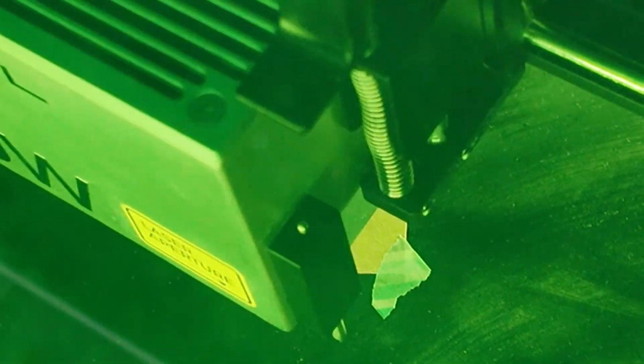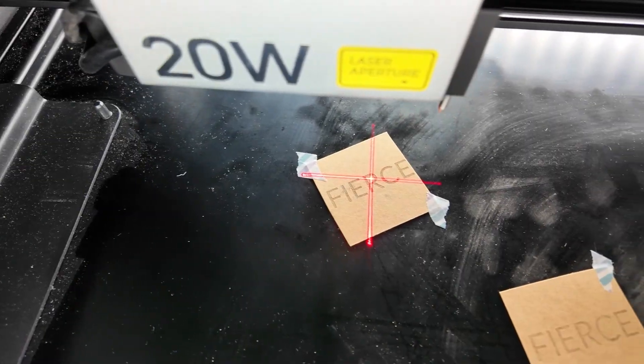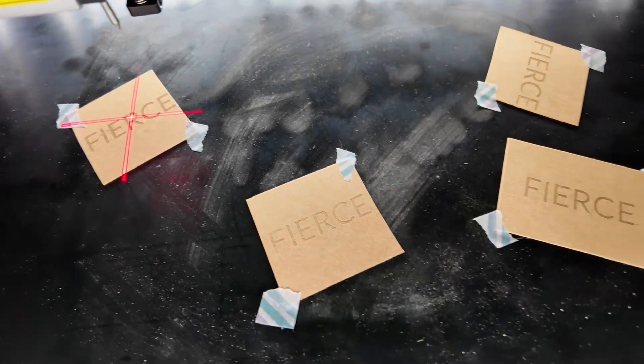Look at how accurate this is engraving after calibrating and capturing the laser bed — this is absolutely silly accurate. There you have it, super simple. The only downside is you have to do this whole process every time you want to use it, meaning you have to place the stickers down, calibrate where the laser points are going to be, and then take a photo of the whole bed to transfer into the app.